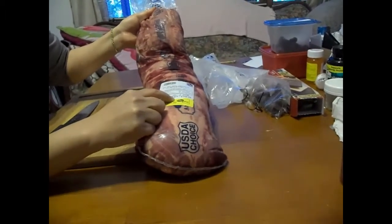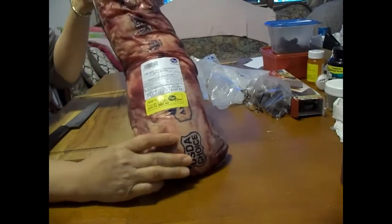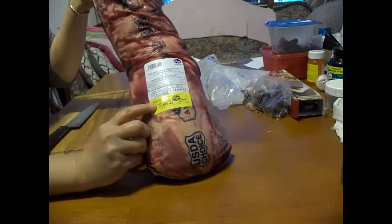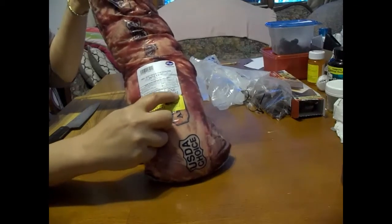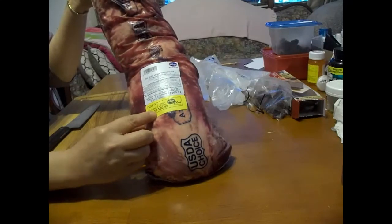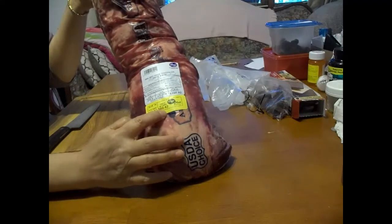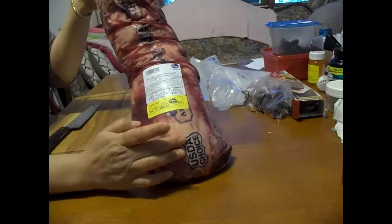I haven't gone to a steakhouse in a long time, but here you can see it was on special for $9.99 a pound. So instead of paying $160.92, I saved $80.50 and was able to buy this whole tenderloin for $80.42. Now that is still a lot of money, you say.